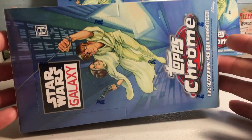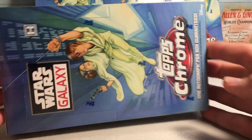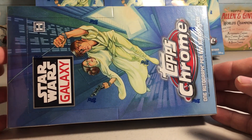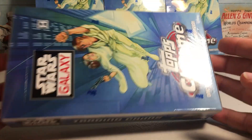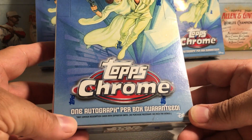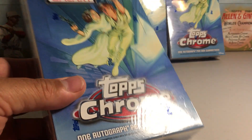Hey YouTube, Sandy Frank here. Today I'm going to be opening up another one of these hobby boxes of 2021 Topps Star Wars Galaxy Chrome. These are really fun — there are amazing looking refractors in the set, one autograph per box.